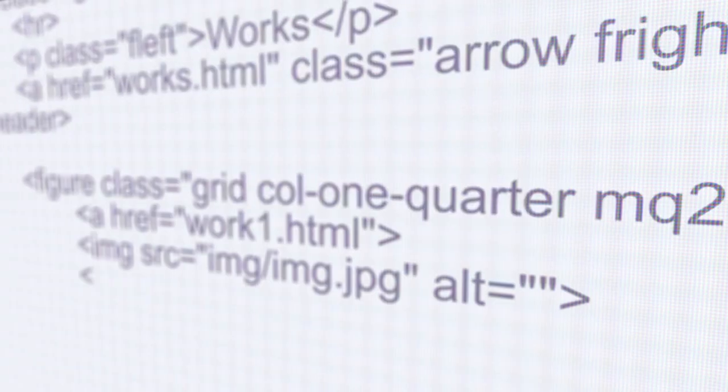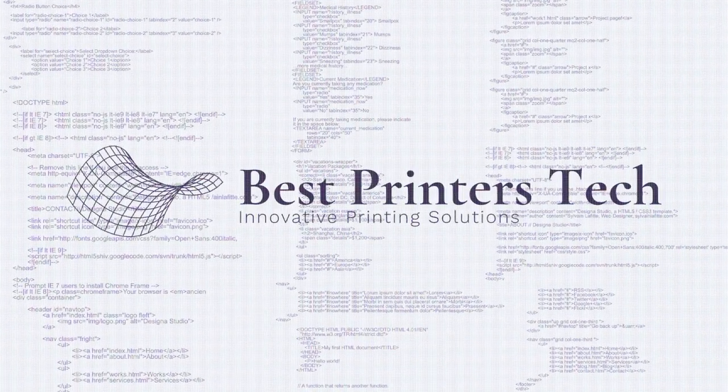If you're having issues printing with your Canon printer, stay tuned because today we're going to be going into a solution for that problem. Hey YouTube, what is going on? Brandon here with Best Printers at bestprinterstech.com. Here we've got the Canon TS7520 and I'm going to be showing you how to fix it on your own.